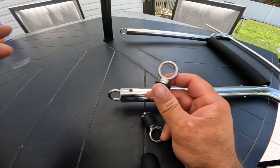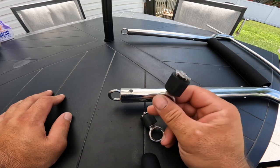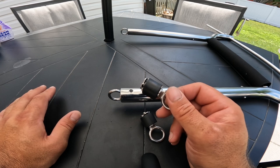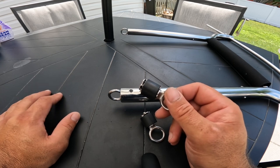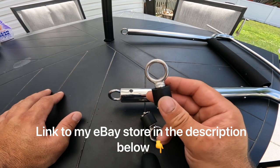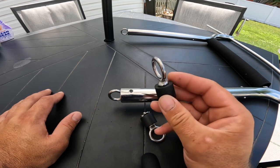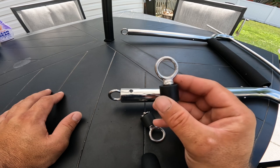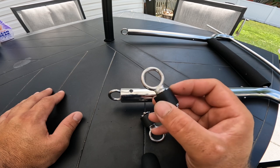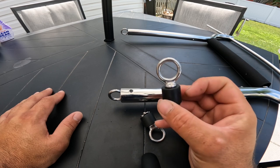You can find these on eBay — my store name is Anzol Tackle Company, A-N-Z-O-L Tackle Company. It is the only platform I'm selling them on right now because it is the easiest for me to keep track of my orders, quantities, and shipping. Hope you enjoy — any questions, ask me in the comments. Thank you.